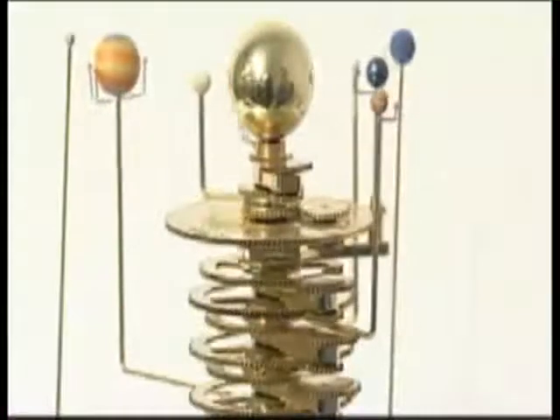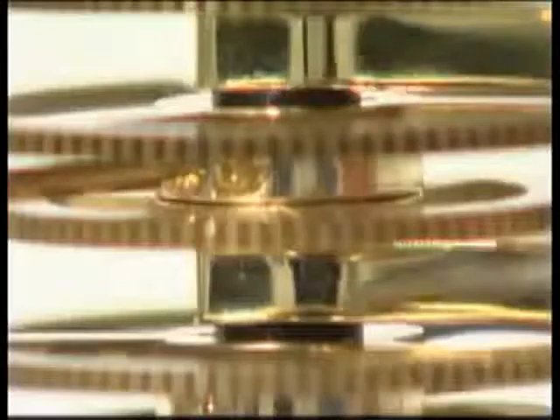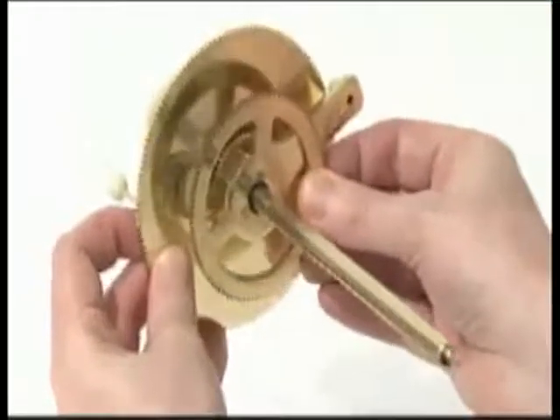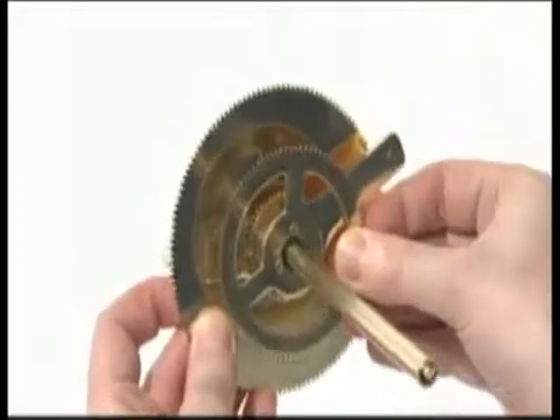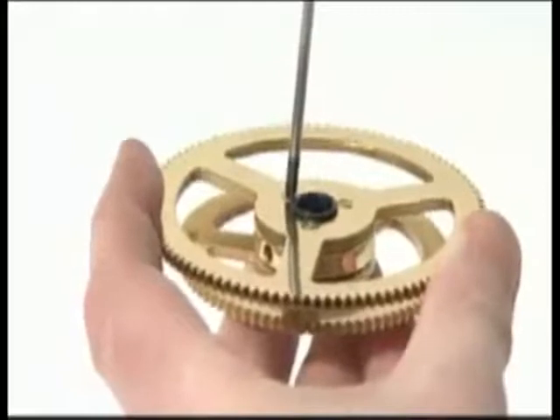If the planet arms move jerkily, check that a plastic washer has been fitted between every gear sandwich. Ensure every gear sandwich is pushed firmly against the one above it with no slack or wobble, but not so tightly that it won't rotate. Ensure all screws are tight in every phase.